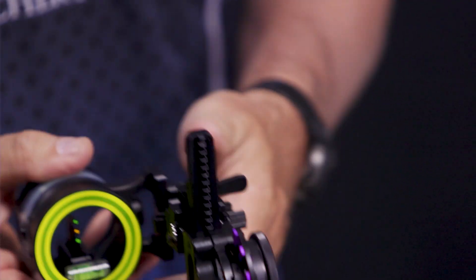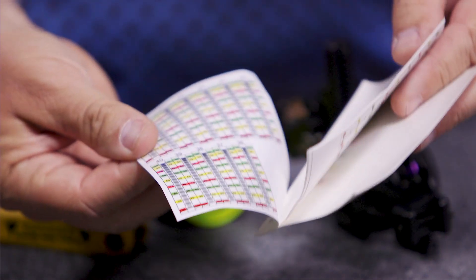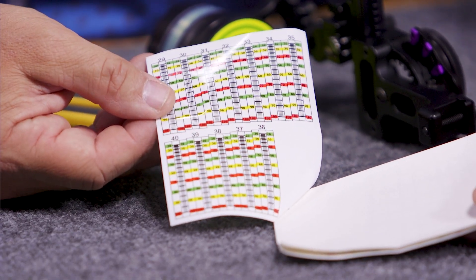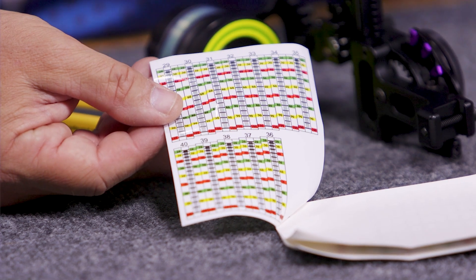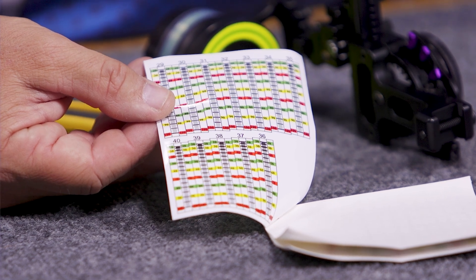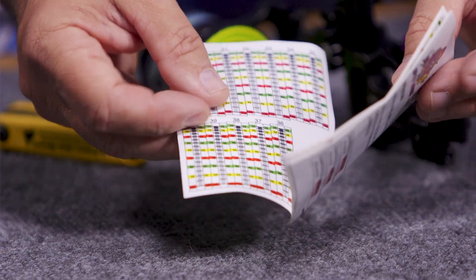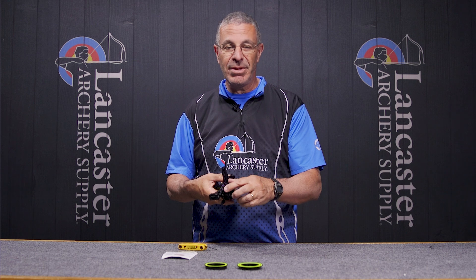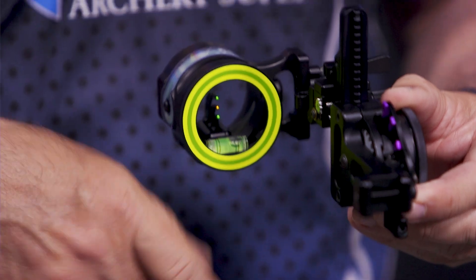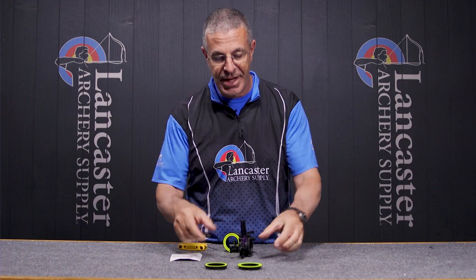That's a great feature from Spothog to allow you to really know exactly what those three pins are doing for you. Included in the pack you will get this set of 36 sight tapes — pretty much there's going to be one in there that's going to work for your bow. You're going to go through the calculation of setting it up, shooting that top pin, trying to find your 20, then figuring out where you want those other two pins, and then you're just going to pick a sight tape, mount it on here, adjust your indicators, and get everything lined up. You do get 36 sight tapes with the sight.